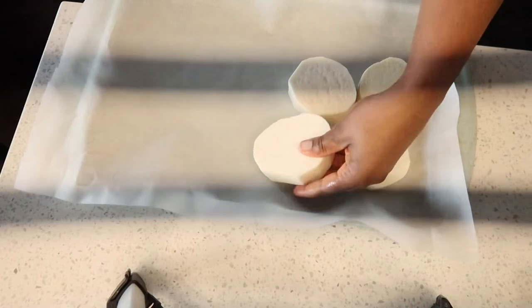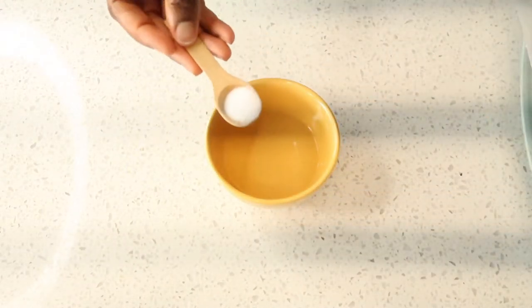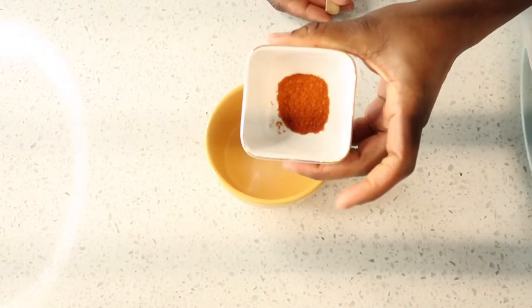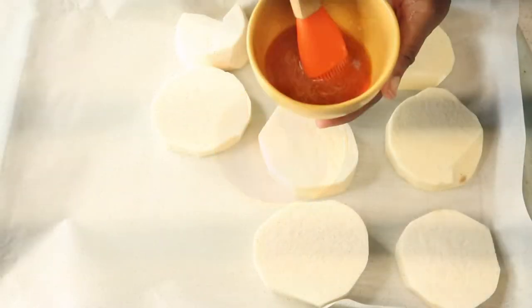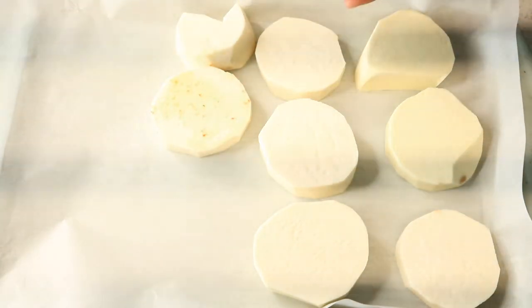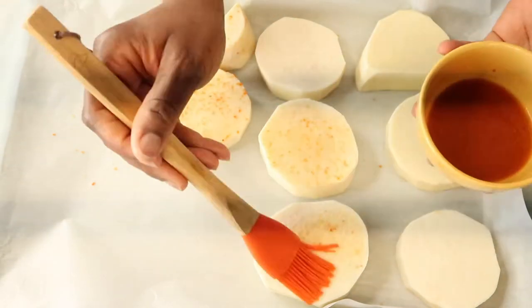On my pan I have parchment paper and I'm just going to line the washed yam on it. I'm going to make a sauce for the yam, so I add water, salt, and some dry chili pepper, mix them together, and then spray them on top of the yam. I'll flip them over and do the same to the other side — this just gives the yam a really good, yummy taste.